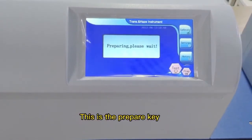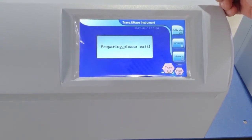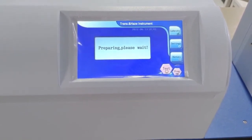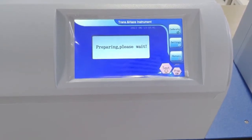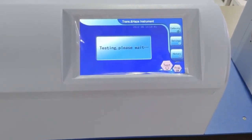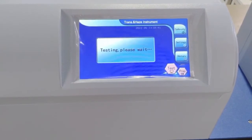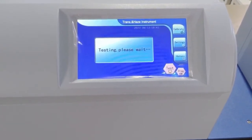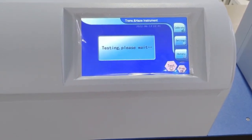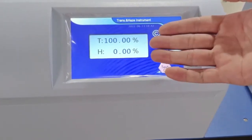This is the Prepare key. This is the Test key. The interface also shows the pit sensor area, the test section, and the assessment section.